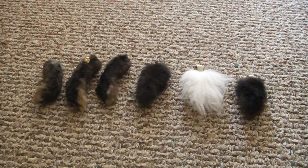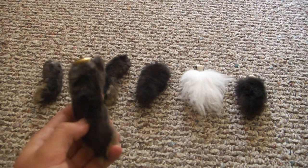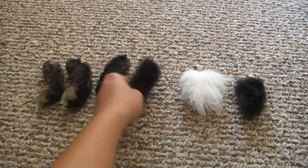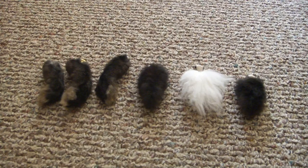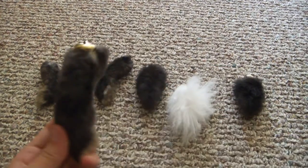Many people have heard of rabbit foot keychains. Usually it's the back left foot that people consider as lucky. But you can also make them out of tails and front feet as well, so it doesn't just have to be the back feet. It's actually easier to attach little hooky things when it's not on a foot.